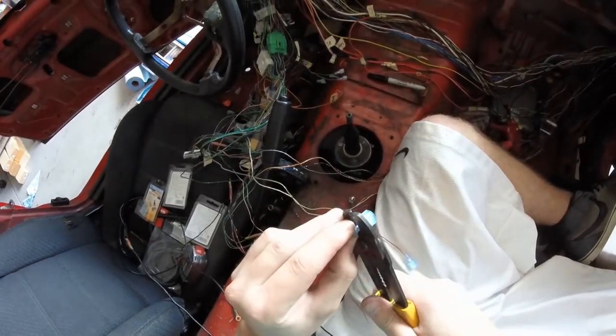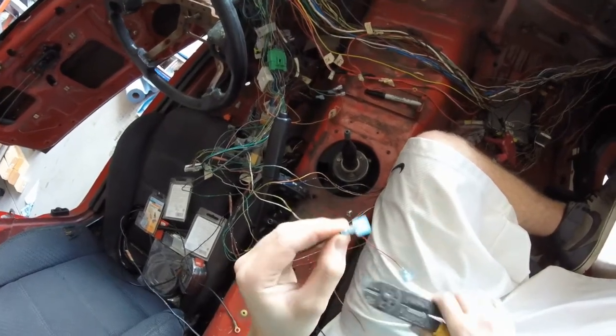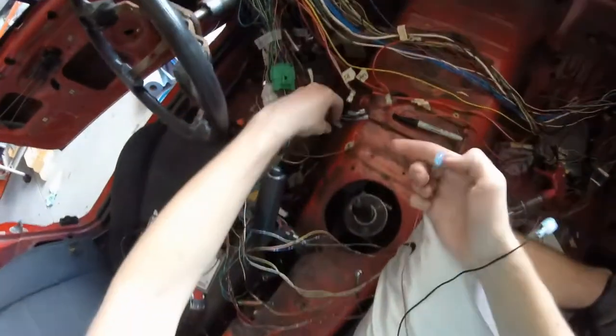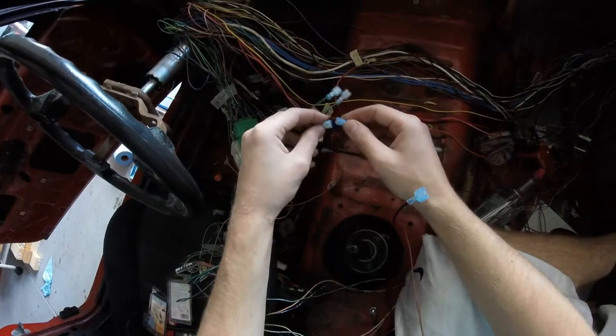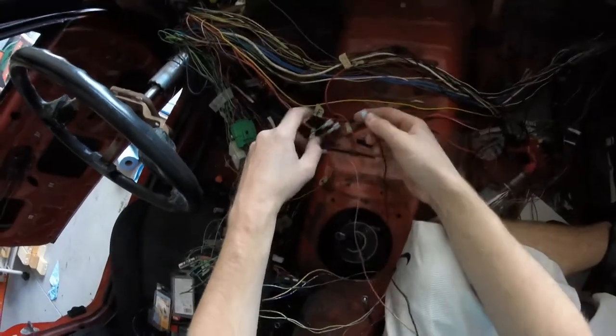I'm hoping you guys can see everything that I'm doing. I haven't ever used this mount before so I don't really know the positioning of it or anything like that, but it looked okay in the mirror. So now we hook this up — this is power for the light.